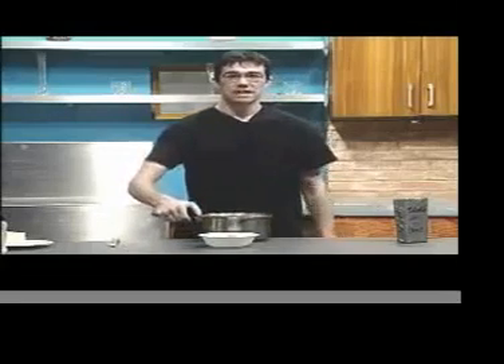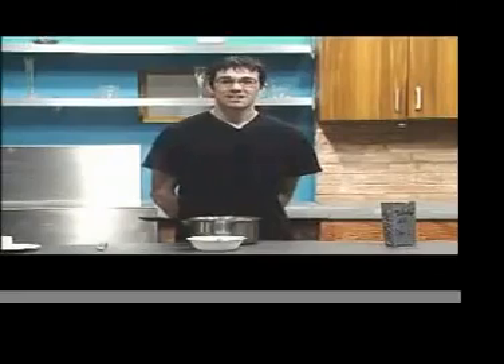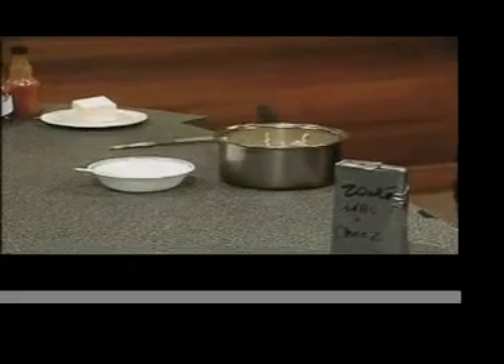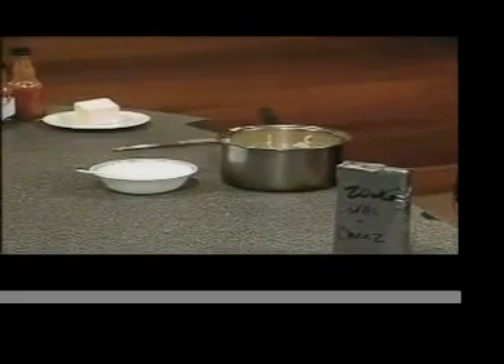Now that we have everything we need, I'll finish the steps to making this Oh My God Mac and Cheese. Just to make sure you understand what you're doing, I'll walk through the steps once again: get a pot, boil your water, and place the noodles into the water. Stir with a knife and occasionally stab the noodles so they know who's in charge. Then drain the noodles of the water, and you are now caught up with us.